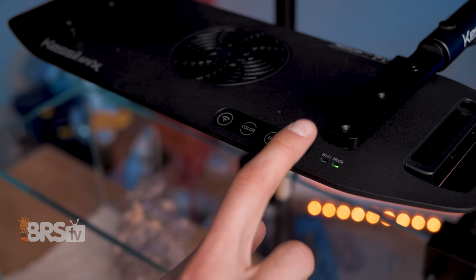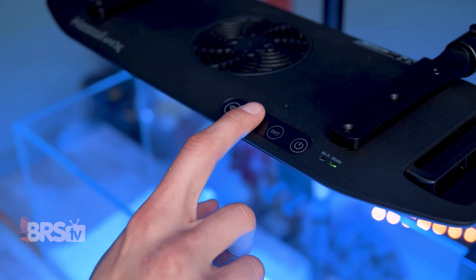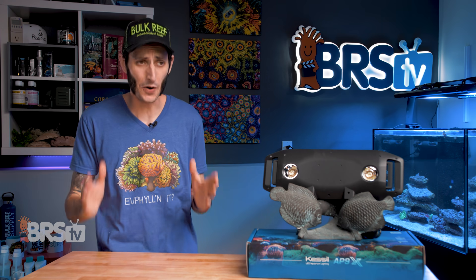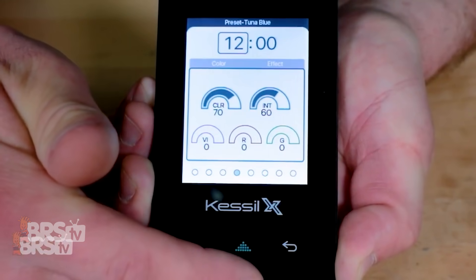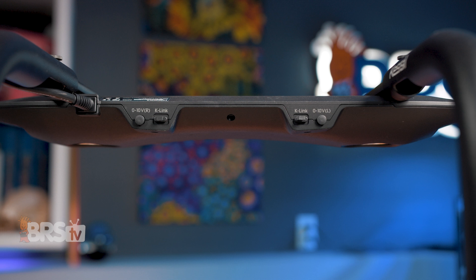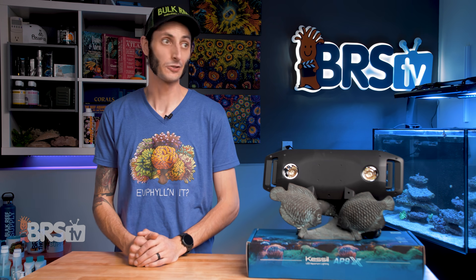If the app isn't quite your jam, there are also very slick onboard controls with backlit touch capacitive buttons, so you can run it on a simple wall timer and dial in your preferred spectrum and intensity. Kessil didn't stop there — if you want a middle ground between WiFi and onboard control, it is also compatible with the Spectral Controller X, which gives you more advanced control without a WiFi connection, as well as zero to 10-volt control if you prefer to run all your gear on an external aquarium controller like an Apex, GHL ProfiLux, or Hydros. There is no shortage of options — you get them all, dealer's choice.